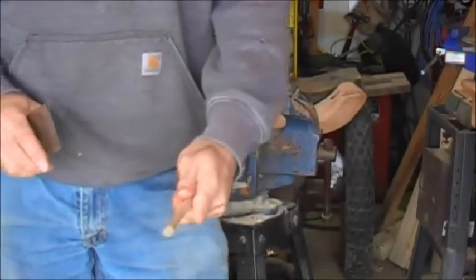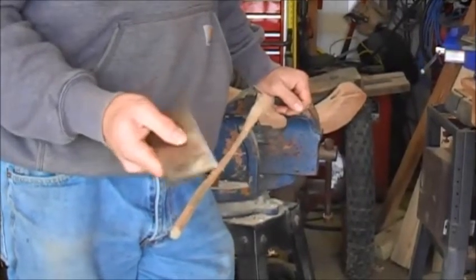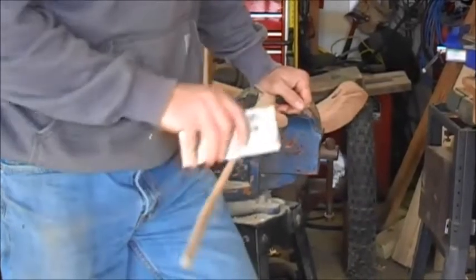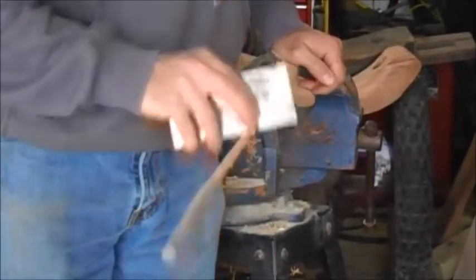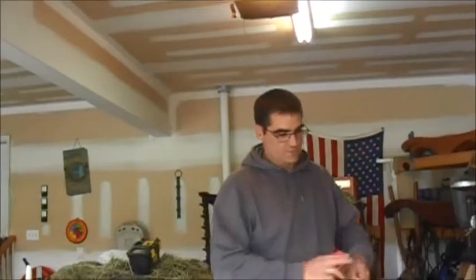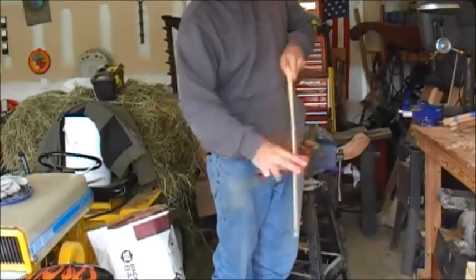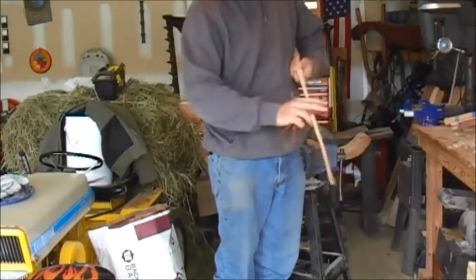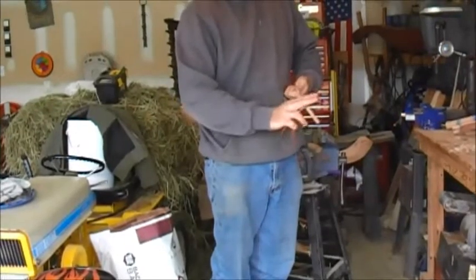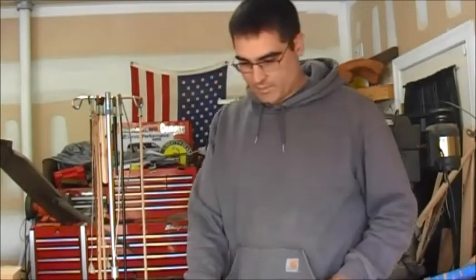We've rounded out roughly the right shape with the rasp. The next thing we're going to use is some type of scraper — back in the old days we used pieces of glass, or you can use any type of metal scraper — and we're going to smooth out the edges and keep rounding it off. After we scrape it and get the shape, we'll just take some sandpaper and start sanding it to get it nice and smooth. Once the stick is finished and scraped and sanded to a nice round shape, I start working on the handle.